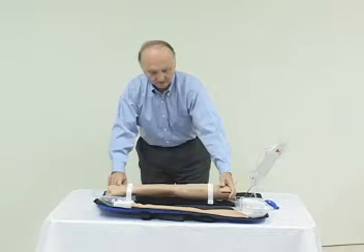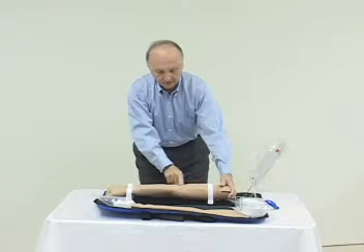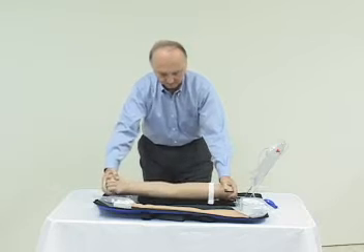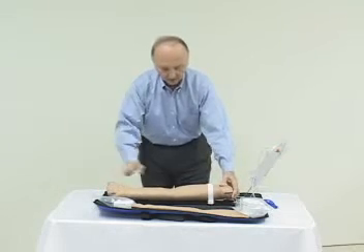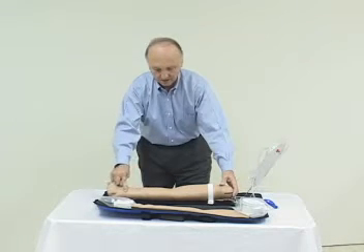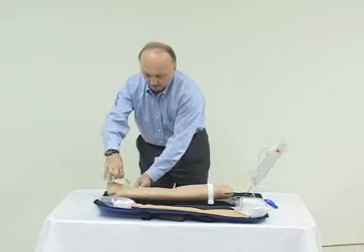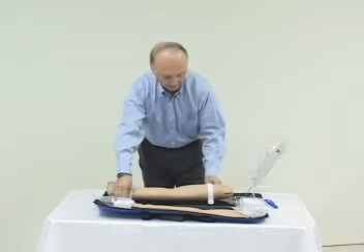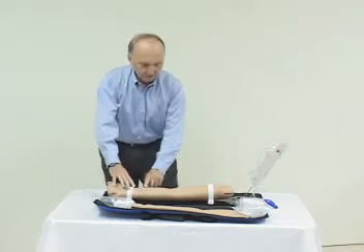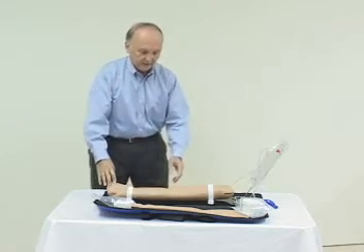We have veins here on the arm. We have an IM site here, an intradermal site here. Moving back around to the initial position, we have veins in this area, veins here, and an intradermal position here. Snap this back into position, and we can use any of these veins for our IV access.